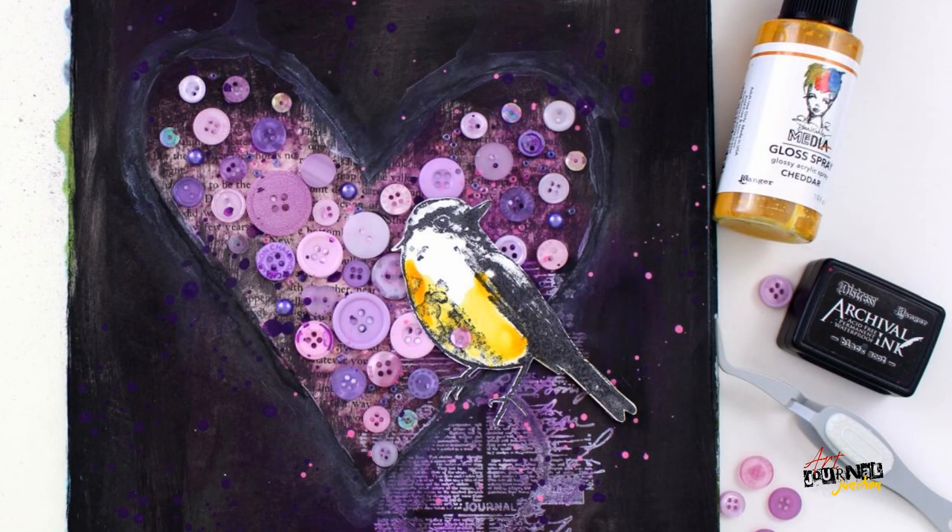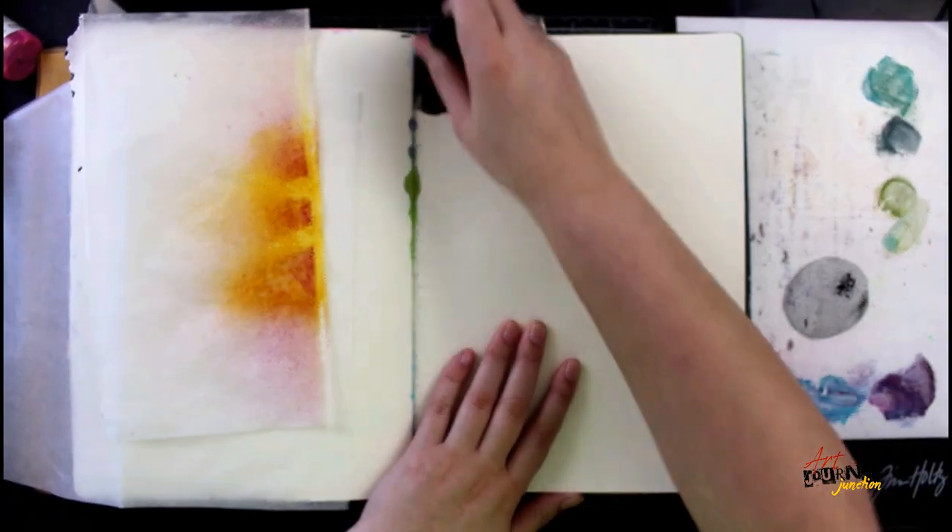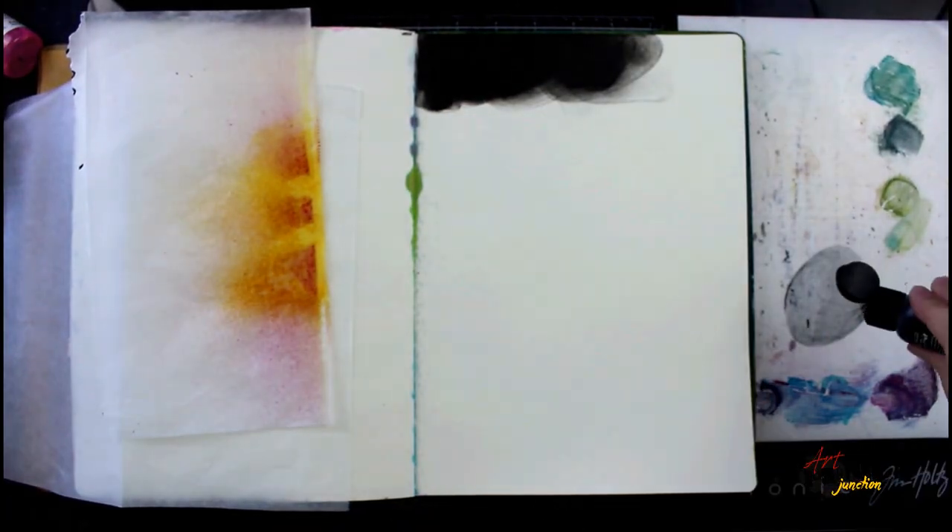Hey everybody, this is Jessica and I'm going to be creating this art journal page using some of the supplies from the mixed media inspired box from our Journal Junction. I'm working in my large dilutions journal.